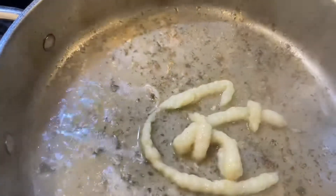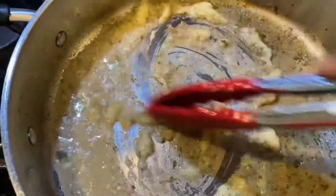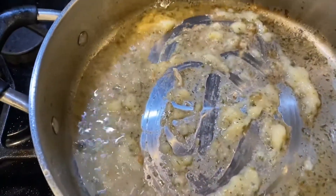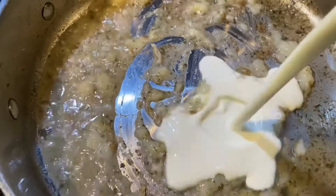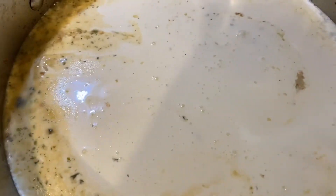Next we're going to add a little bit of garlic. I'm using garlic that comes in the squeeze container. You can use fresh, or you can use that minced stuff that looks like little pebbles, but I prefer to use either fresh or the squeeze container garlic.